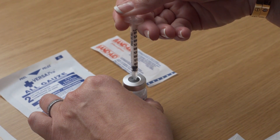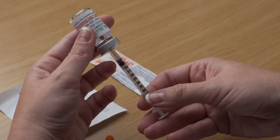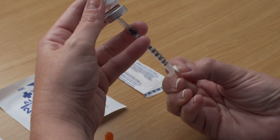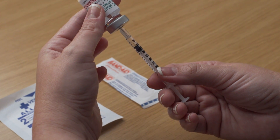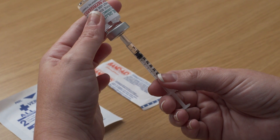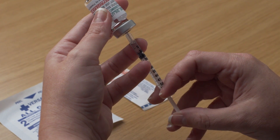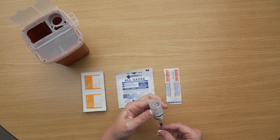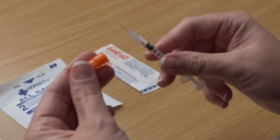While keeping the needle in the vial, lift the vial and turn it upside down so that the needle points toward the ceiling. With the needle tip in the liquid, slowly pull back the plunger until the syringe fills to slightly more than the mark for your prescribed dose. Next, keeping the needle in the vial, slowly push the plunger to your prescribed dose to clear away any air bubbles. Remove the syringe needle from the vial and recap the needle. The syringe is now ready for administration.